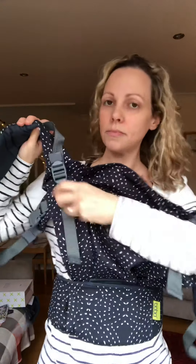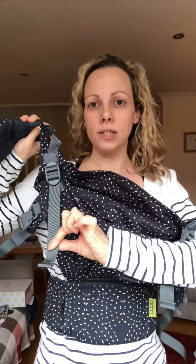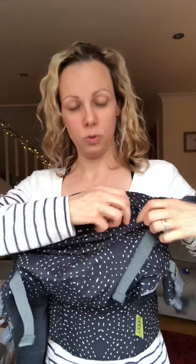On the front of the panel, your adjusters here — you want to pull them to their tightest point, and that shortens the panel. Inside the little zippy pocket you want to have your hood rolled up into a nice little neck cushion. That's ready for your baby.